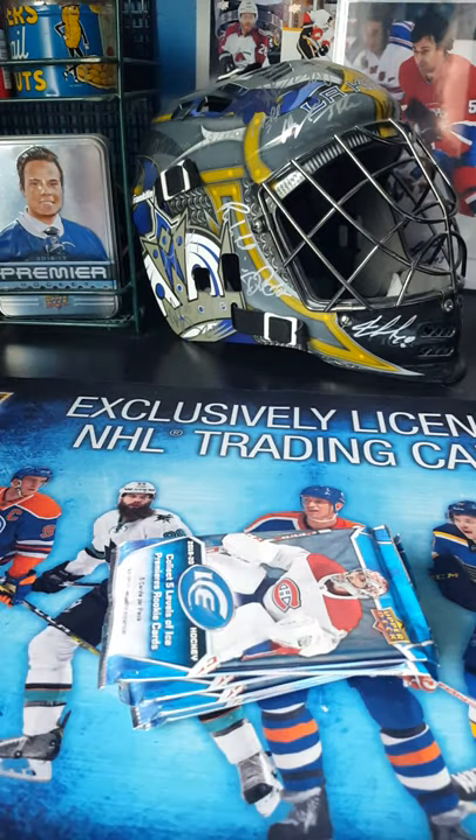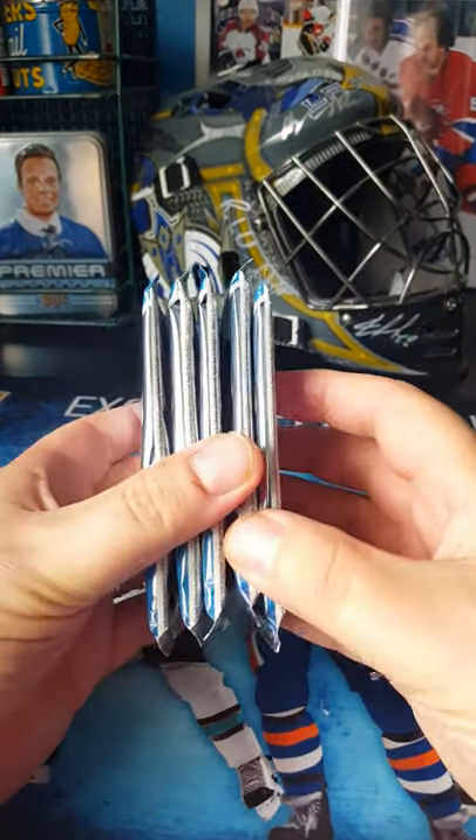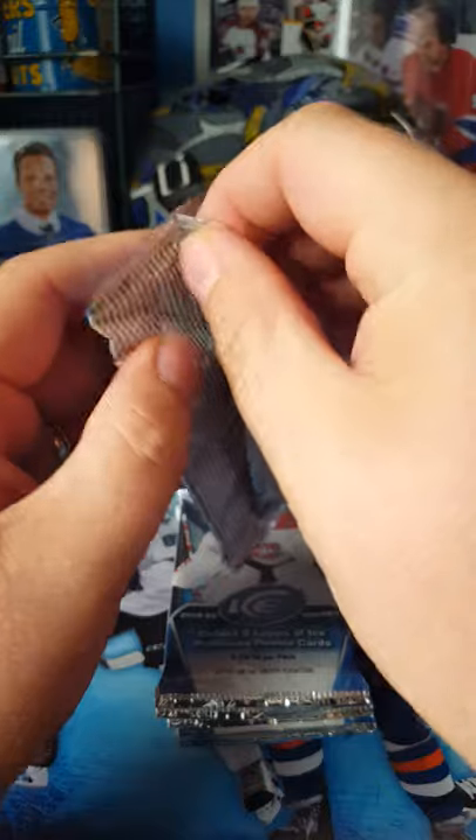From what I'm seeing, there's usually about one or two — sometimes two autographs involved. You've got five packs, five cards in each pack. So here we go. Wish me luck, hopefully we'll get something great.